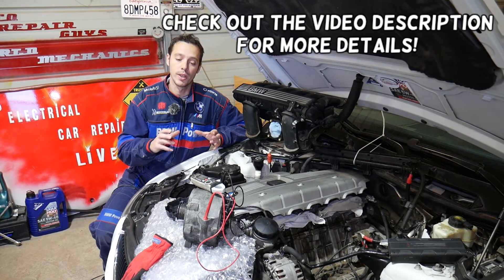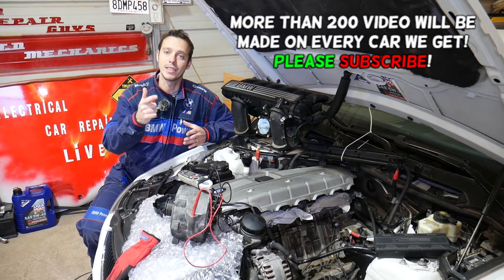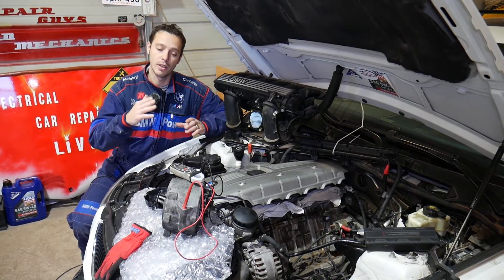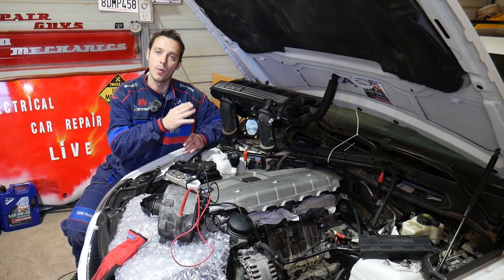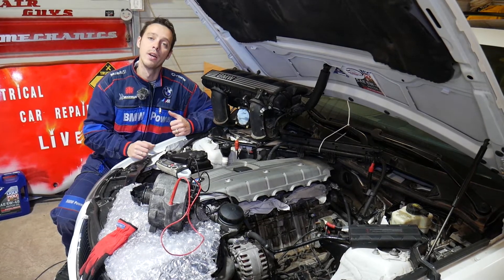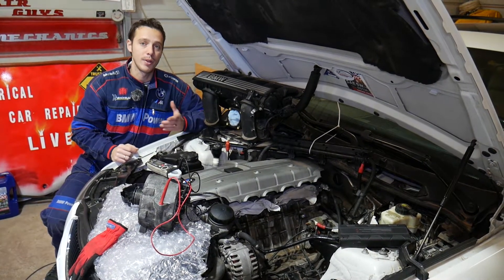We'll demonstrate on a six-cylinder gasoline engine, but it doesn't matter if you have a four or six cylinder, diesel or gasoline — the procedure is practically the same for testing the alternator diodes. What the alternator diode does is let the alternator voltage and current go only from the alternator to the battery one way. When you turn the car off it shouldn't flow back into the alternator, otherwise it will discharge your battery while the car is sitting. We have a good alternator and a bad alternator, and we'll compare both and explain how to tell which is which.